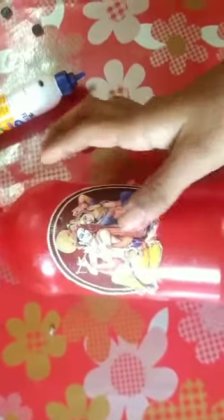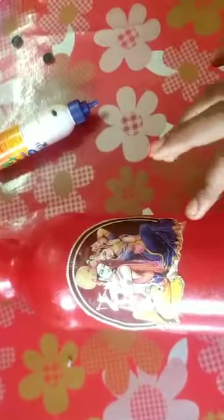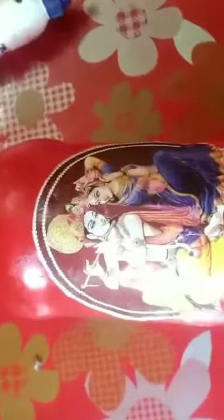I will cut the paper at the bottom. Let's cut the paper at the bottom.